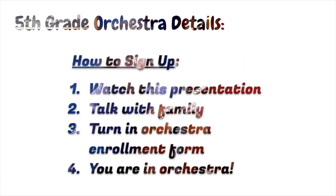How do we sign up for fifth grade orchestra? You've come to the end of step one — you've watched this presentation. Tonight, or very soon, you should talk to your family for step two about joining orchestra again or joining for the first time. The third step is to turn in the orchestra enrollment form either electronically or on paper. Once you do that, I'll sign you up and your classroom teacher and I will figure out what time and day you'll be coming to your orchestra lesson.